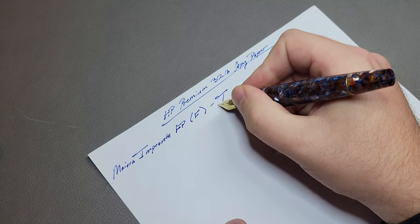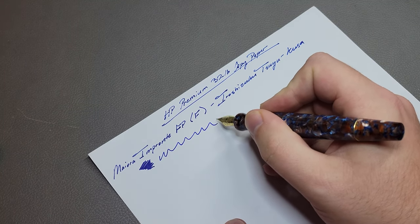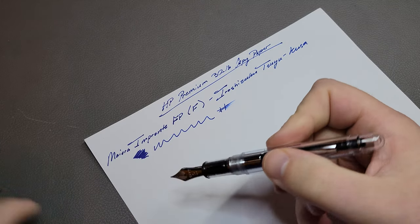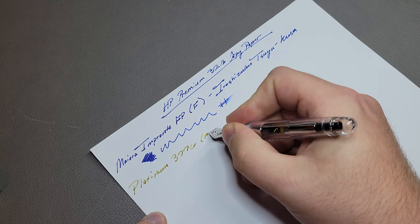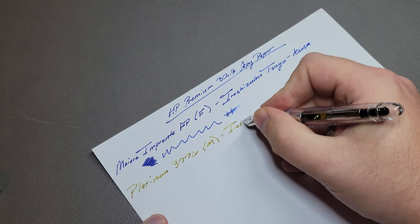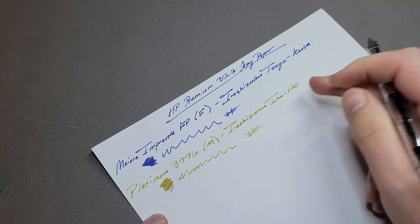The ink in it is actually Iroshizuku Kusa. Then another fountain pen — this one will probably be less wet than that one, but just another good one. This is a Platinum 3776, the Oshino. This is a medium, interesting to compare it to that fine on the Maiora. This one's also an Iroshizuku ink.